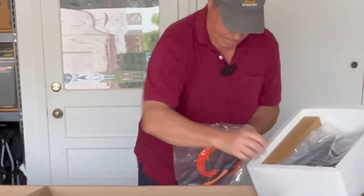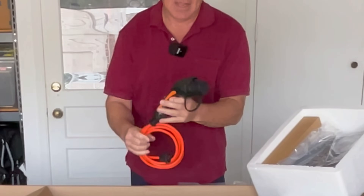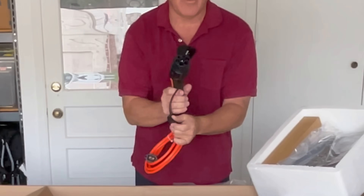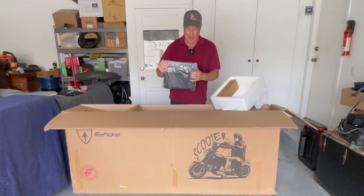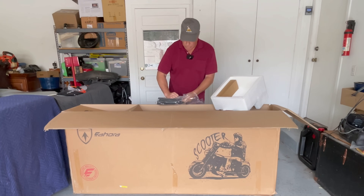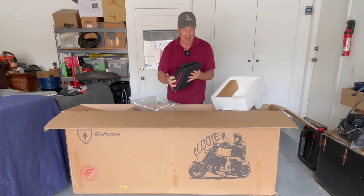We have a charging cable right here which looks more like a Tesla cable. It looks like something you would charge a car with, but nope — this is for your electric scooter. And I believe this is a cover for your scooter — it comes with a waterproof cover.